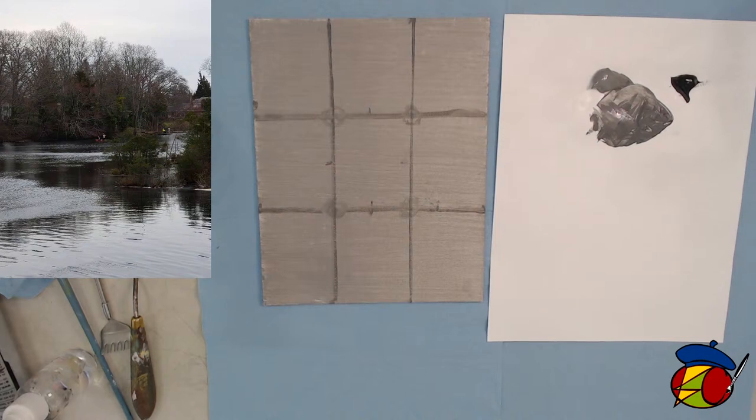It keeps drying so much darker than I intend — it was so much lighter when I put it on. Yes, it dries so dark. Just let that dry. You can always glaze some more light over it if you find it's too dark. No problem.